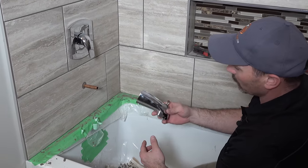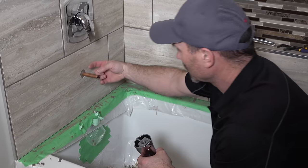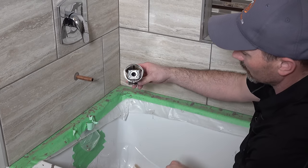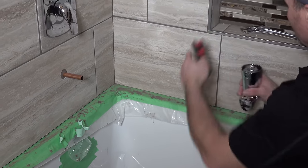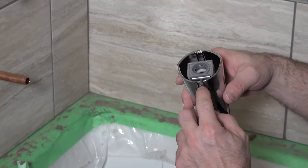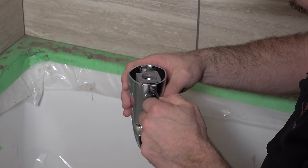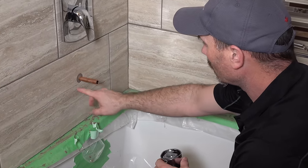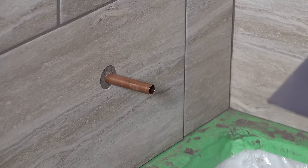Now depending on your spout, there are certain spouts that need a threaded nipple a certain length out of the wall — your instructions will explain that if that's what you need. This particular one just has a couple of O-rings and slides onto a piece of half-inch copper pipe stubbed out of the wall. I've got my pipe coming through the wall, and I still like to run just a little bit of silicone around there so that even though it's crowded in and sealed up, it'll shed water.